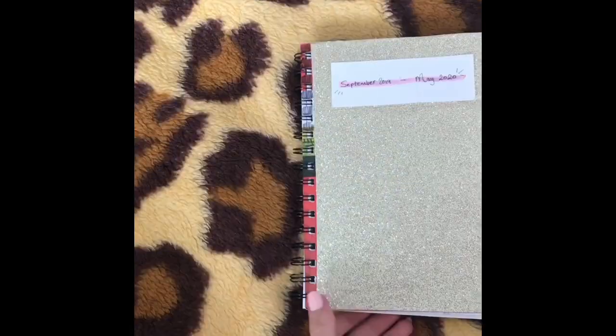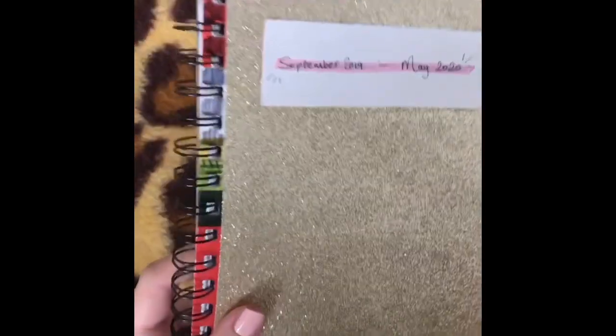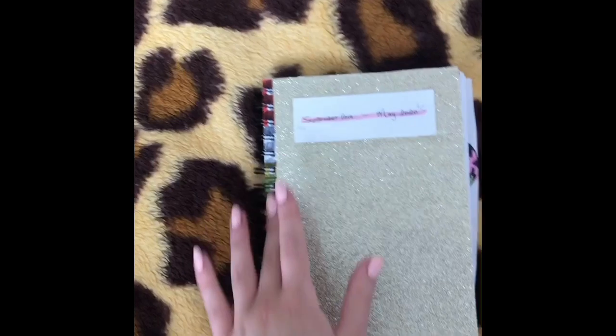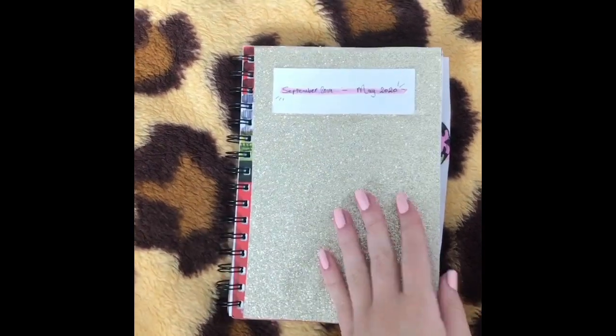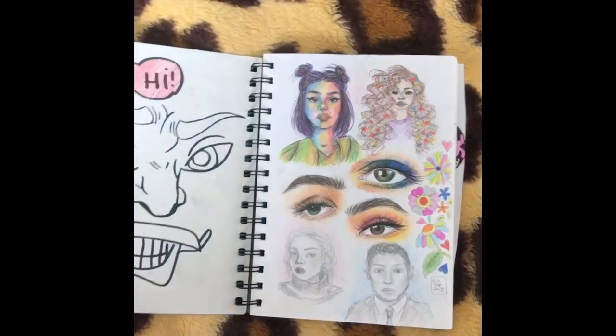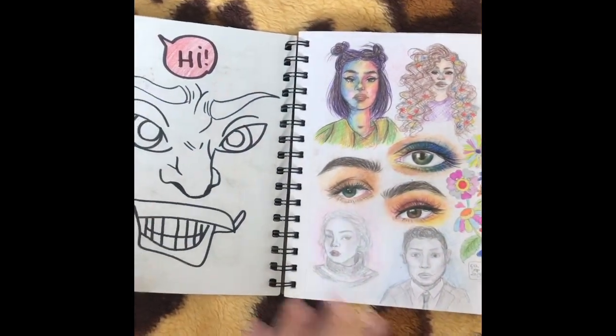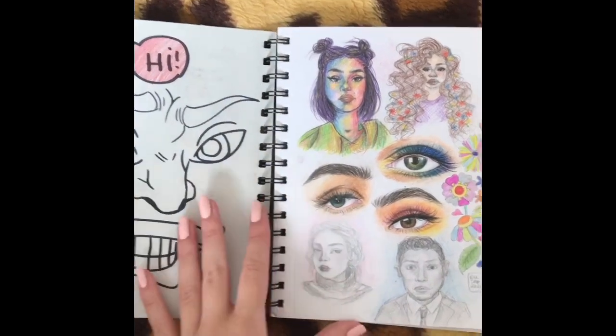As you can tell, I tried to make the front cover a bit more pretty by sticking this glittery paper on top, but you can see what it used to look like, which is just really ugly. I don't like how this looks at all, but it doesn't really matter because people are going to be looking at the inside anyway. This isn't my prettiest cover ever. This is the front page — just ignore this.